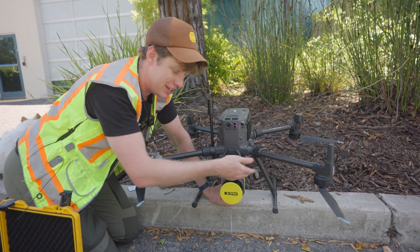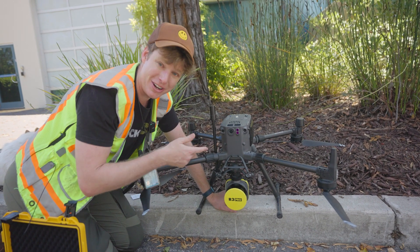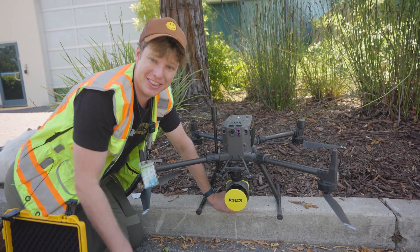Usually you won't see any issues with the vibration isolators until you put some weight on there. Now that there's weight on it, we can see they look good. At this point, we've installed the R3 Pro onto the M300 drone, and I'll see you in the next video.